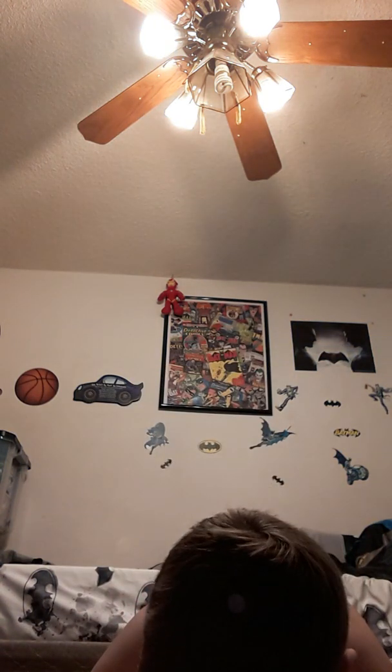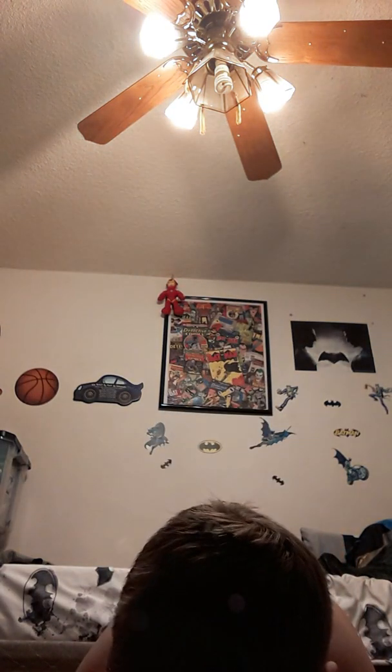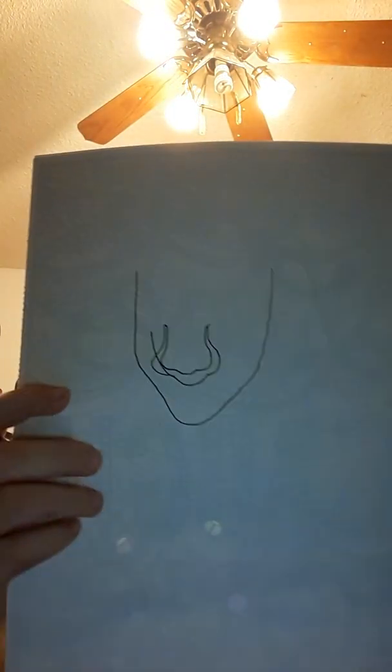Then you're going to want to make a smiley face right there like that. Just don't mind that line going like that — I accidentally messed up right there. Then you're going to want to do another one over it.